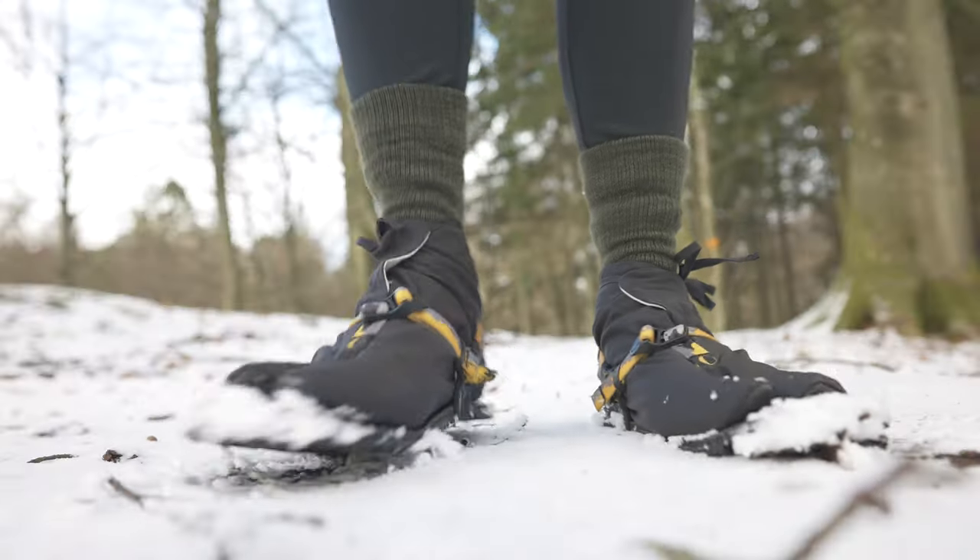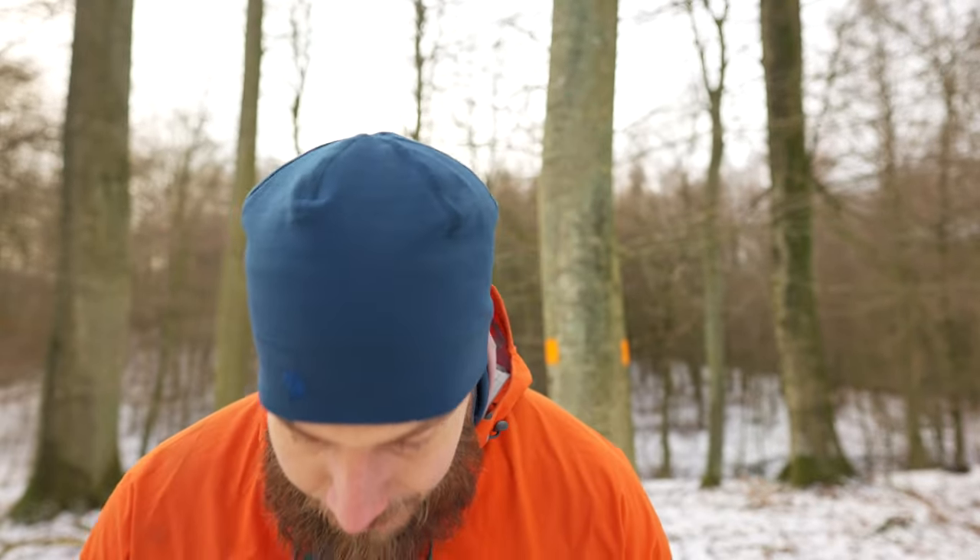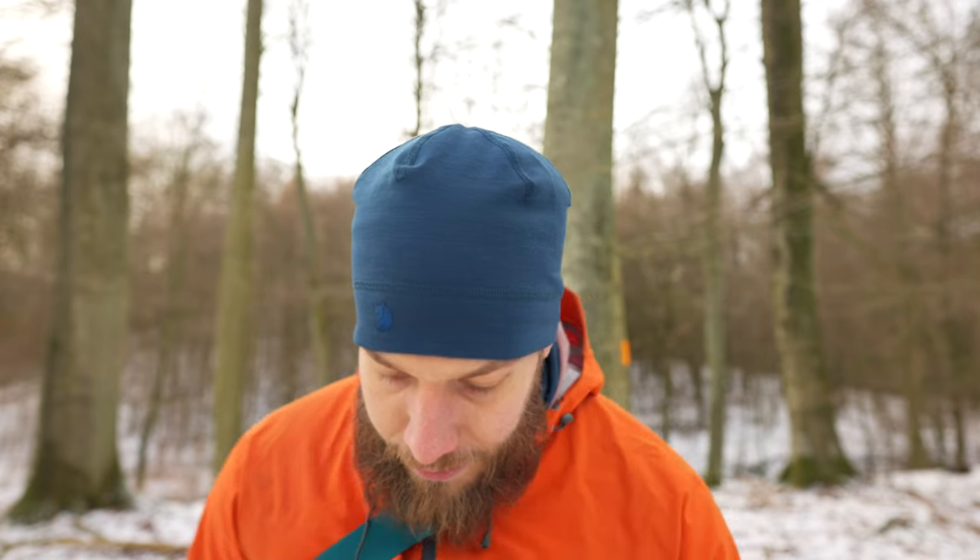As you might have seen, I've got something on my feet other than just bare feet. Ted sent me the socks and the booties that I'm running with now, because these are designed to be used in wintertime. I told him that if I get to try them I will do a review, and essentially here we are.